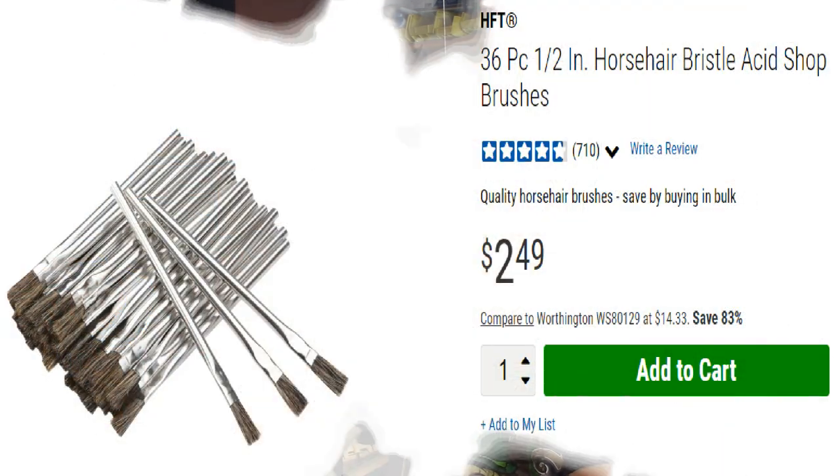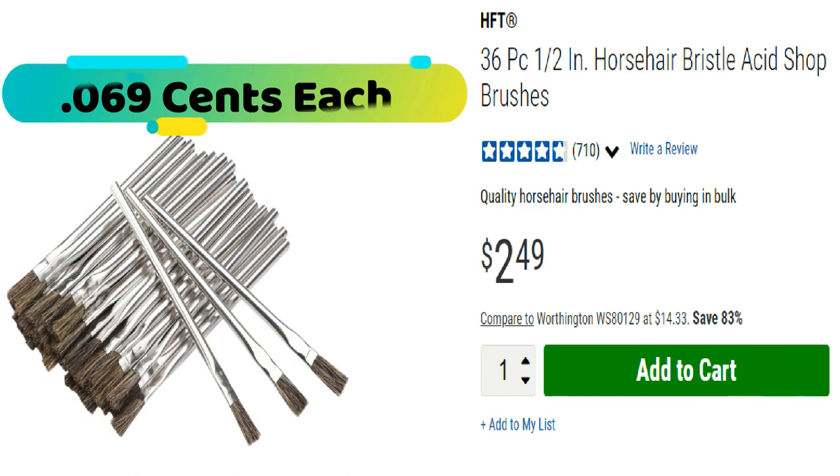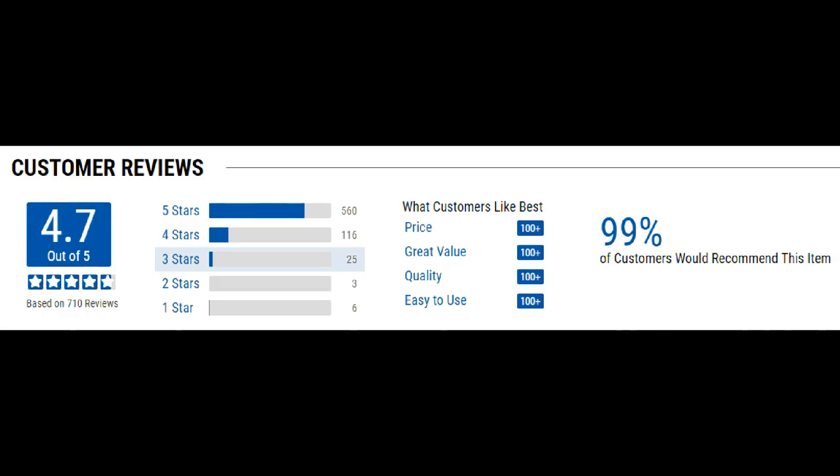Let me show you the pictures first, along with a couple of the reviews and stuff like that, the percentages, and I'll come right back. These are really good disposable throwaway brushes. I can use them on a lot of different things. We'll talk about those in just a sec. Let's forget about painting and stuff — they're not really used for that.